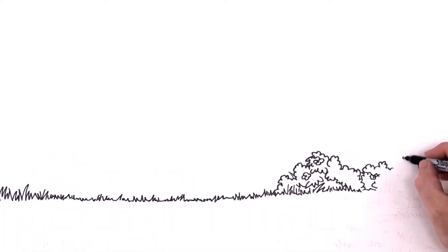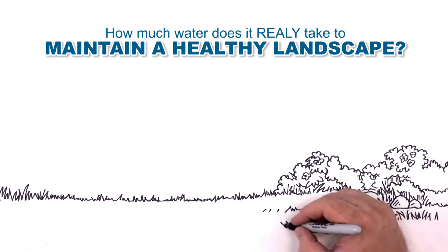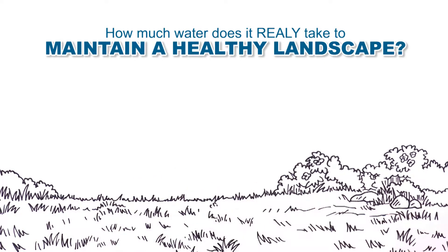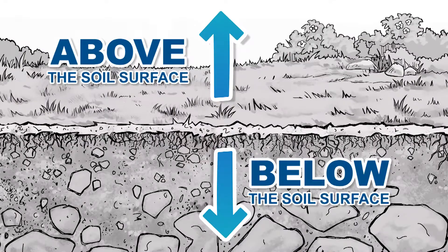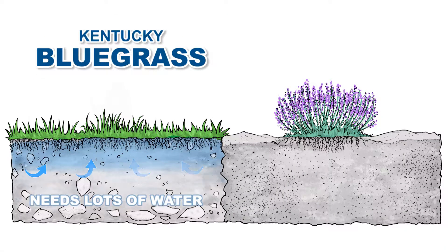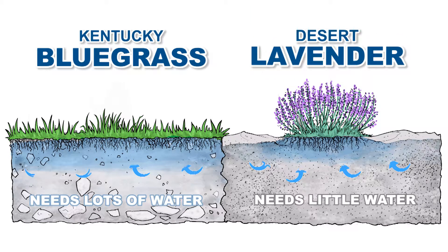Let's start by asking the all-important question: how much water does it really take to maintain a healthy landscape? The answer is found in a simple understanding that your landscape has two important parts — above the soil surface and below the soil surface. Some plants like Kentucky bluegrass need a lot of water. Other plants like Desert Lavender are very water efficient and need relatively little water.